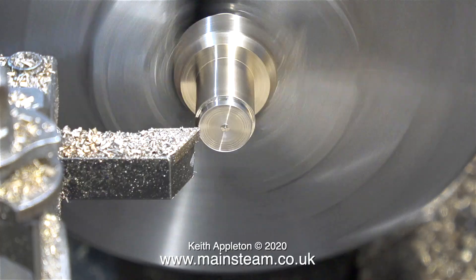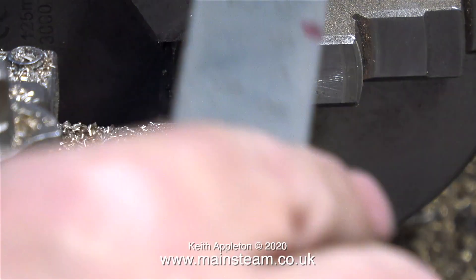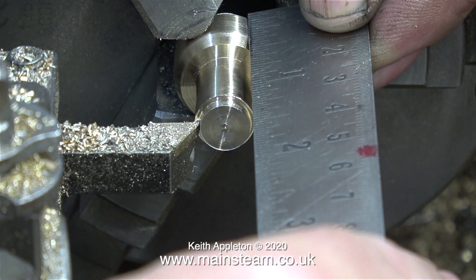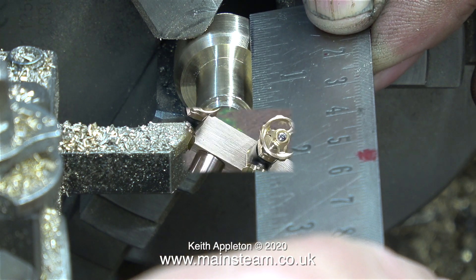Now I've reversed the component in the chuck — you can see the chamfer. I need to turn the end of this piece of phosphor bronze down to five sixteenths of an inch, and once I did that I drilled the hole deeper because at the moment the hole I originally drilled wasn't deep enough.